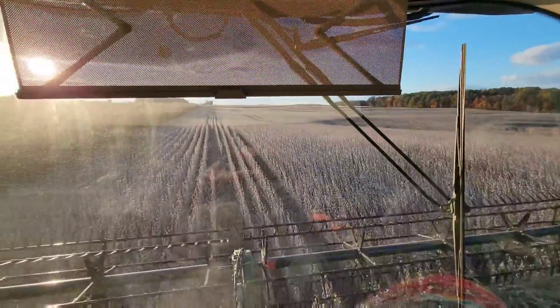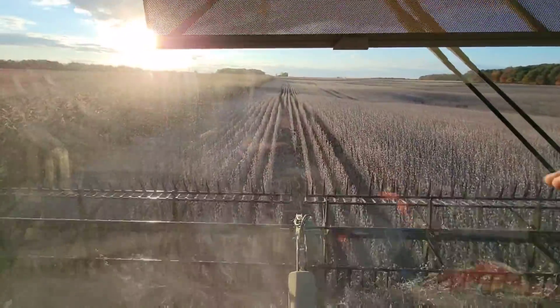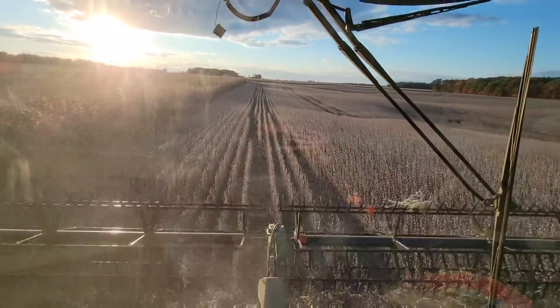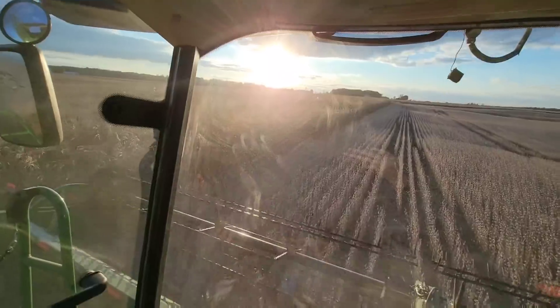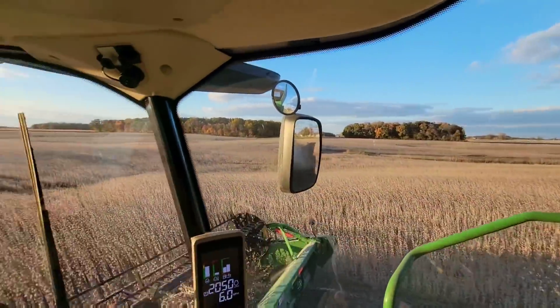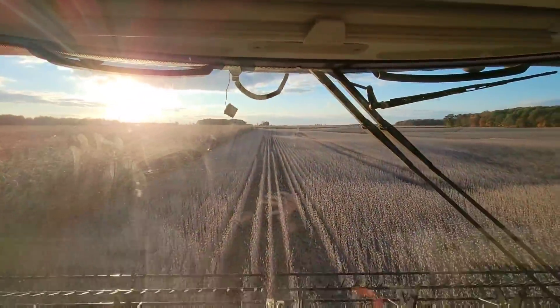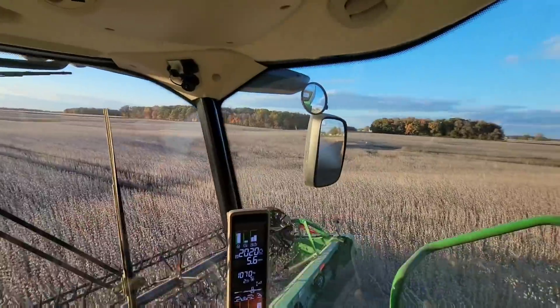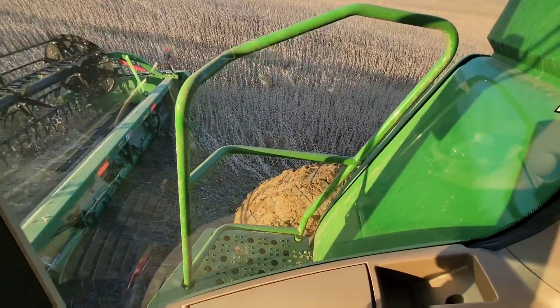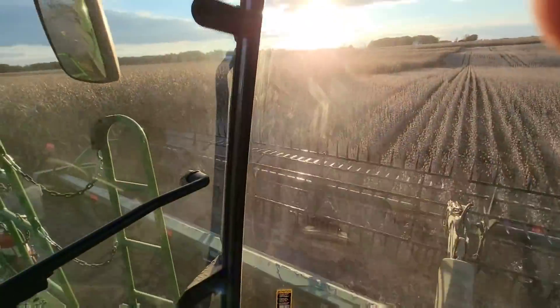Anyway, we're back in the combine. Dad's going to run the cart a little bit. I don't think we're going to unload on the go — he's just going to move it from the end of the field where we're at to the trucks and keep it a little lighter. From here to those trees is what we've got to do. We'll see how it goes. There's some wet holes out here — it's going to be iffy. Crap. It's greasy out here.